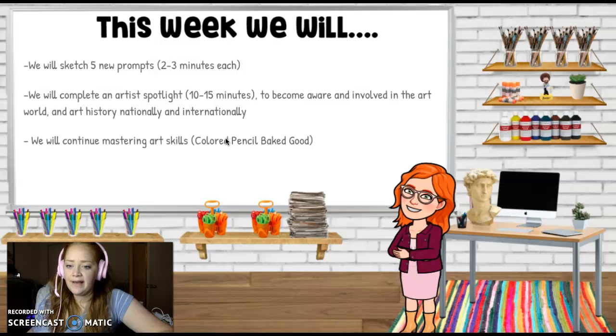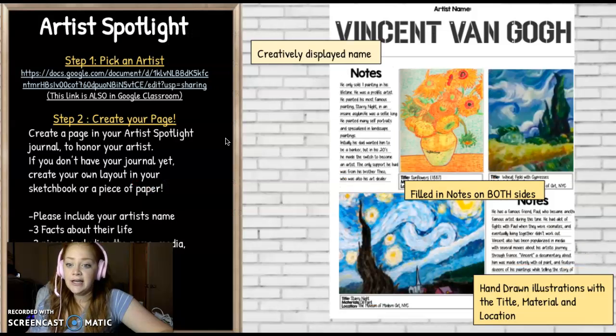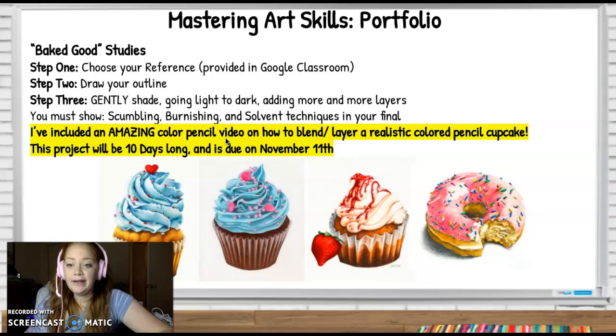We will continue mastering art skills with our color pencil baked good. These are our sketch inspirations, and here is a baked good study. I've included pictures of donuts and cupcakes in Google Classroom, so don't feel overwhelmed if you can't find a good picture on Pinterest or Google Images. I've already included about ten or twenty that I took myself — completely original — that you could print, ready to draw. Or you could use your phone, take a screenshot so you can zoom in, zoom out, adjust the brightness, contrast, sharpness — whatever you need to get the best detail.